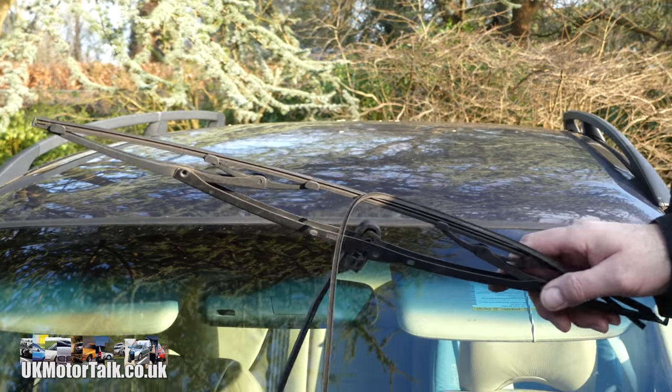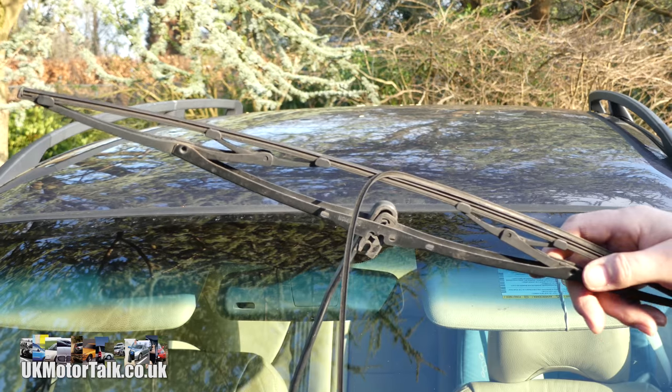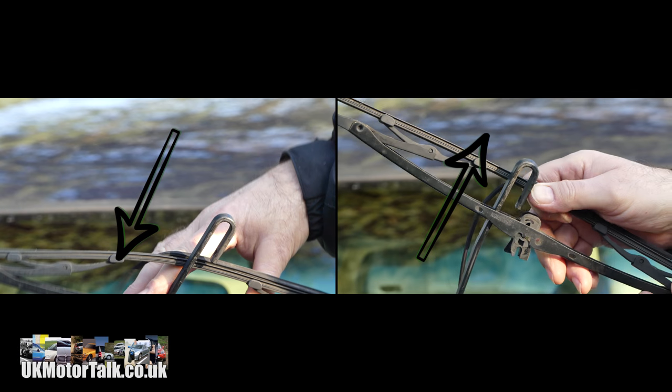Let's rotate that — you can see there's a hook and a clip sitting inside it. They are fiddly, but it's a matter of pushing it out and just slipping it off.